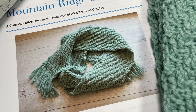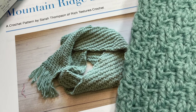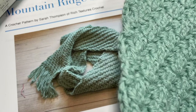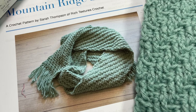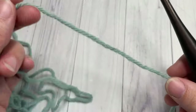In the description you'll also find a link to the free written pattern on richtexturescrochet.com. Thank you so much for joining me — while you're here, I invite you to take a look around and don't forget to subscribe. This channel is updated weekly with free crochet patterns and stitch tutorials. Our pattern today is worked in rows.